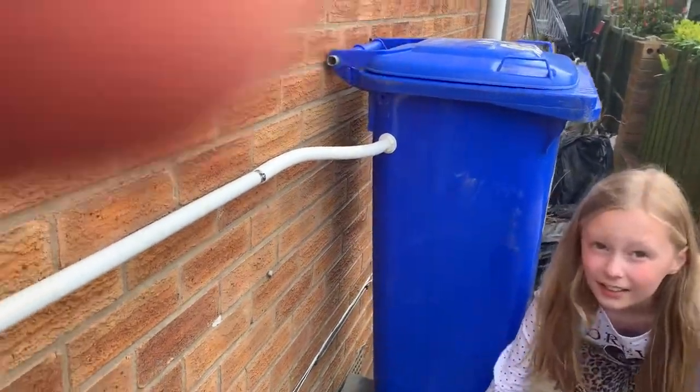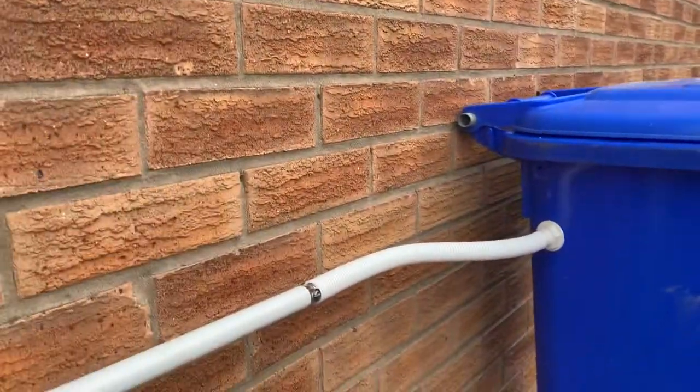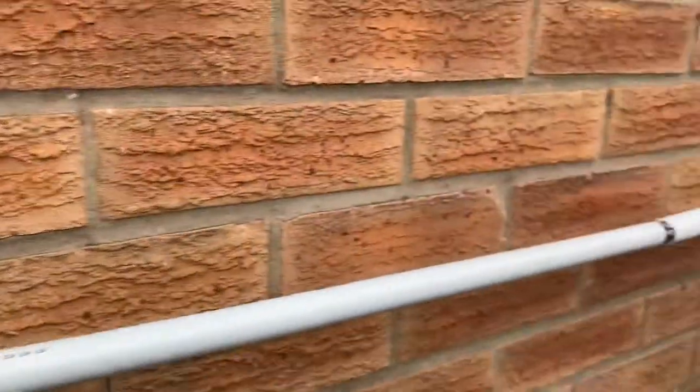What we did have to do though, is even though I said you have to keep the collector lower than the bin so it will never overfill, I actually put the hole too high, so we just had to drop it a couple of inches so that gravity would let the water just drop down. But apart from that, it all works.